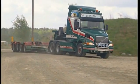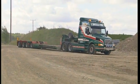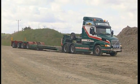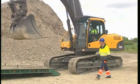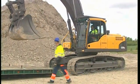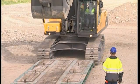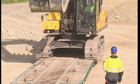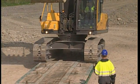The trailer driver is always responsible for the transport. However, as it is your excavator, you can help make sure that nothing untoward happens during the transport. Line up the undercarriage so that it follows the centre of the trailer. Follow the driver's instructions when tracking forwards. Operate slowly so you can finely adjust the direction.